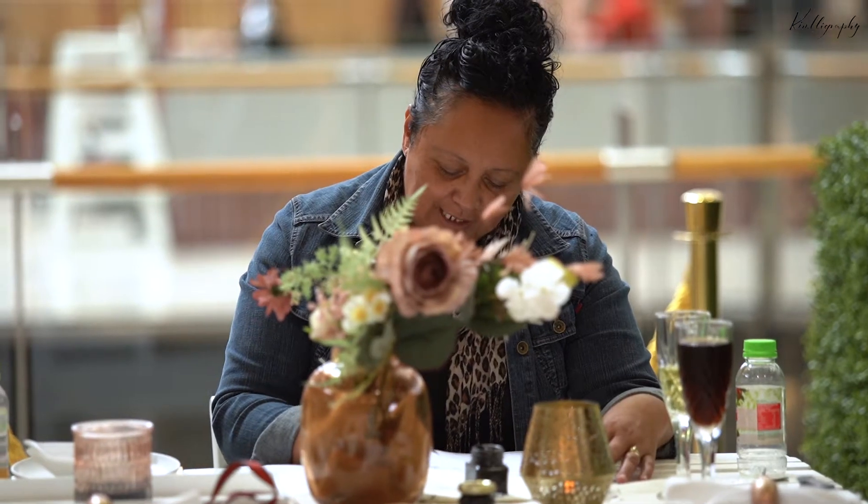Daniella has already calmed you down a lot — I can see everyone just sitting there like, come on Kim, let's do this. We are going to do some modern calligraphy.